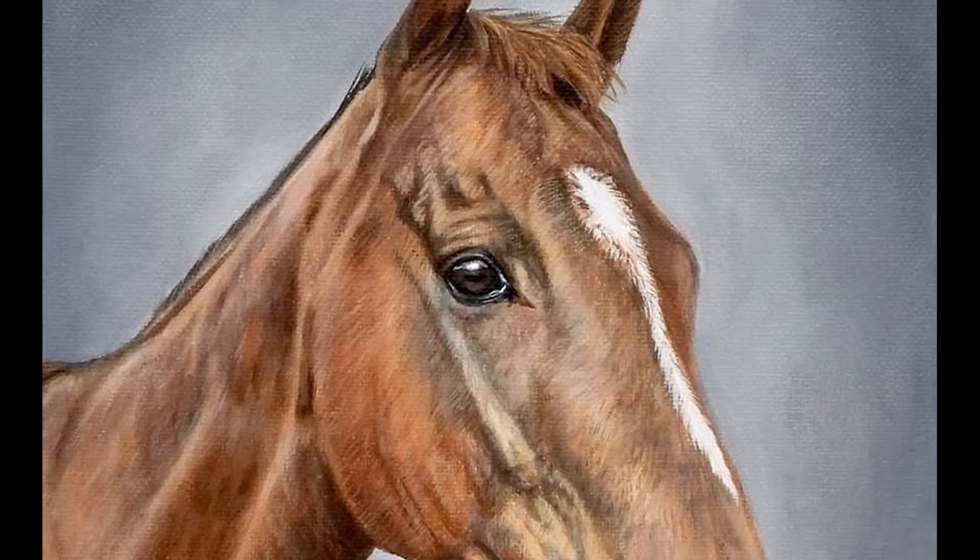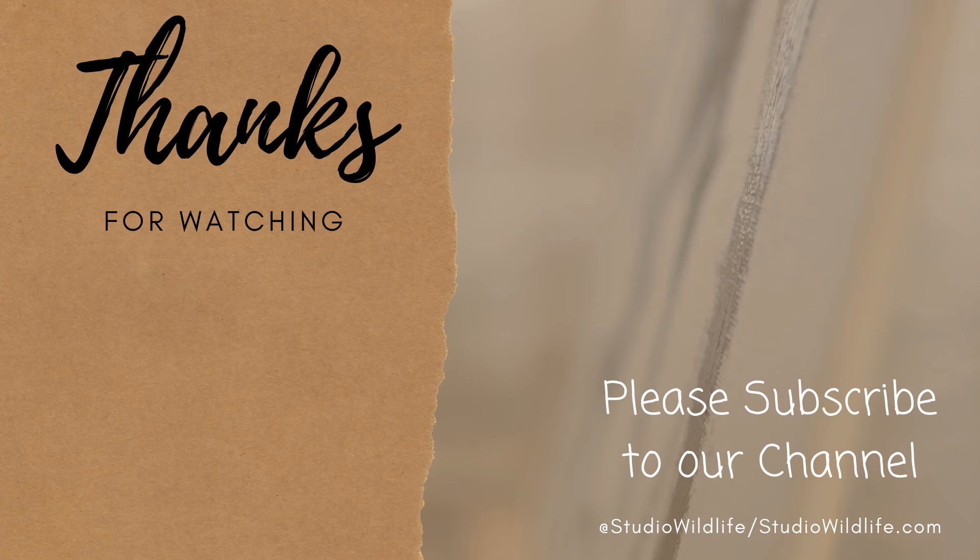I hope you enjoyed this tutorial — thank you so much for watching, and if you enjoyed the video please make sure to give it a like, and we'll get Amber to do some more videos for you. As always please make sure to subscribe to the channel and head over to studiowildlife.com for more wildlife art tips and other art tips in general. Thanks again and see you next time.